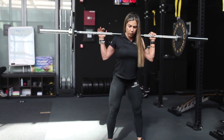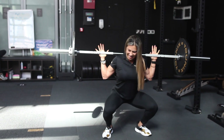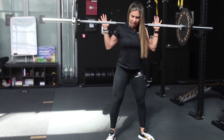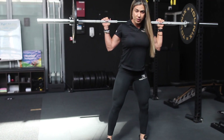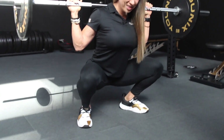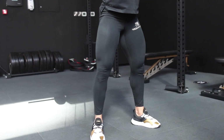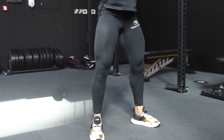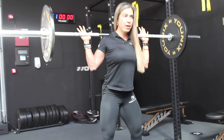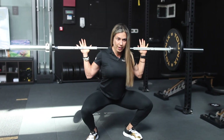When you come up, sometimes your knees cave in. One tip to correct that: from the bottom, think about spreading the floor. Push your knees out — this activates your glutes and your knees won't come in anymore. Spread the floor.